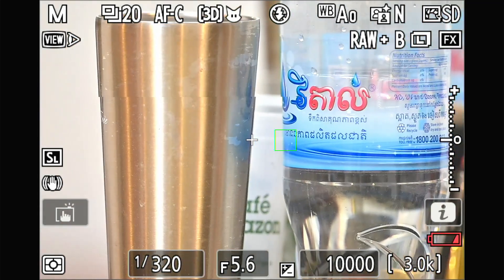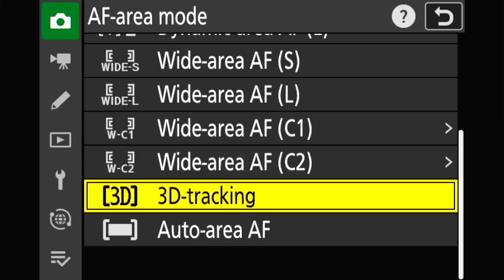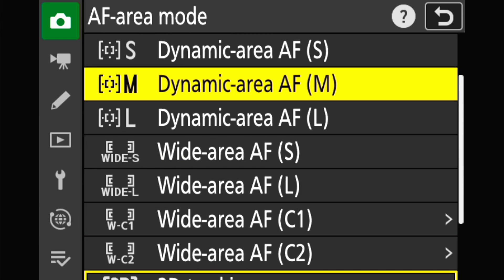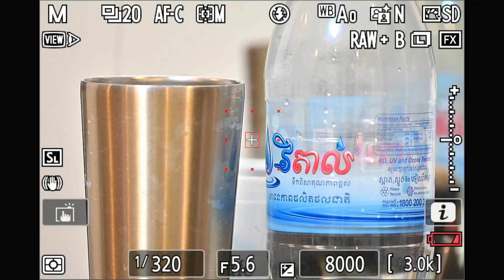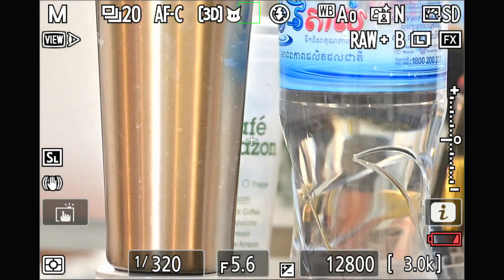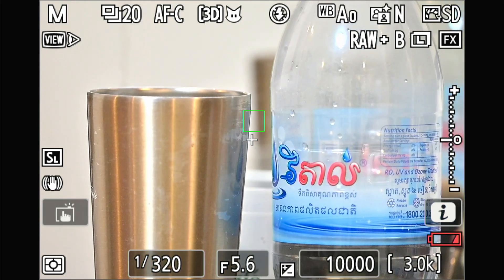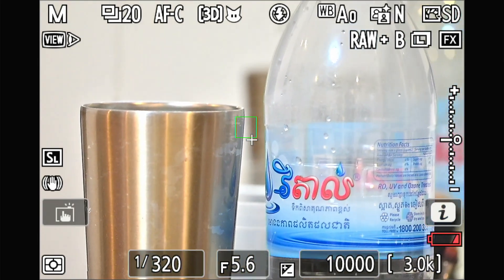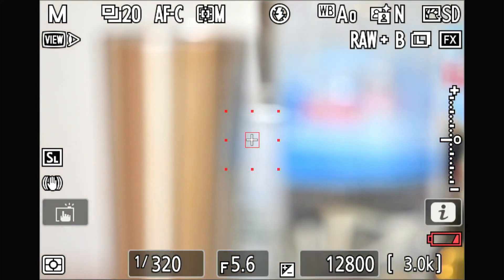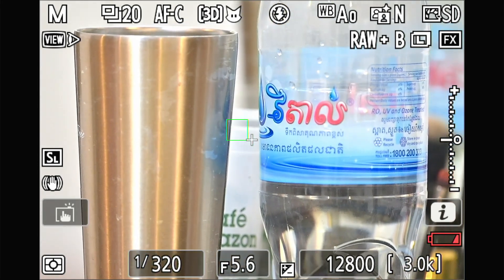I know this setup is not good for the AI anymore. So now I'm choosing the Dynamic Area setup. You can see that the 3D tracking behaves well — even when I move the camera, the tracking stays on the same point.